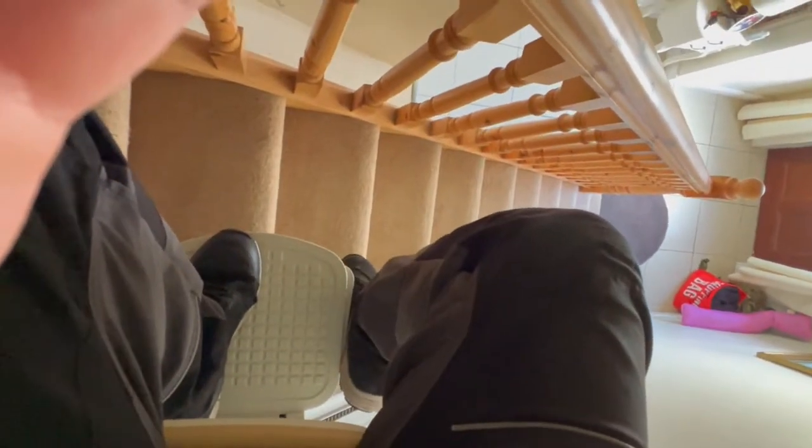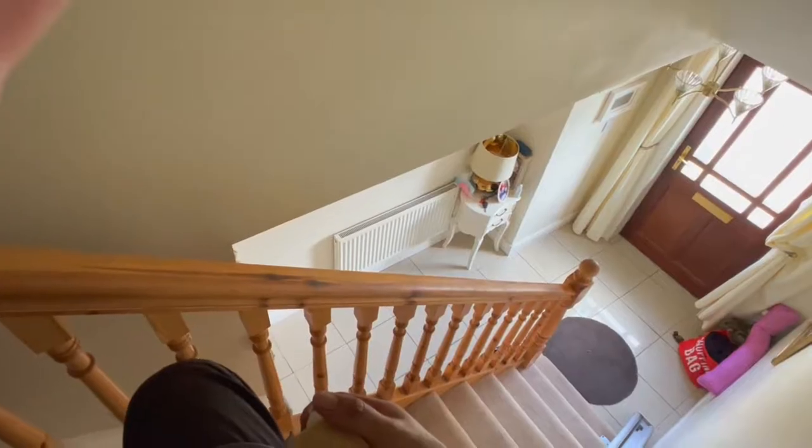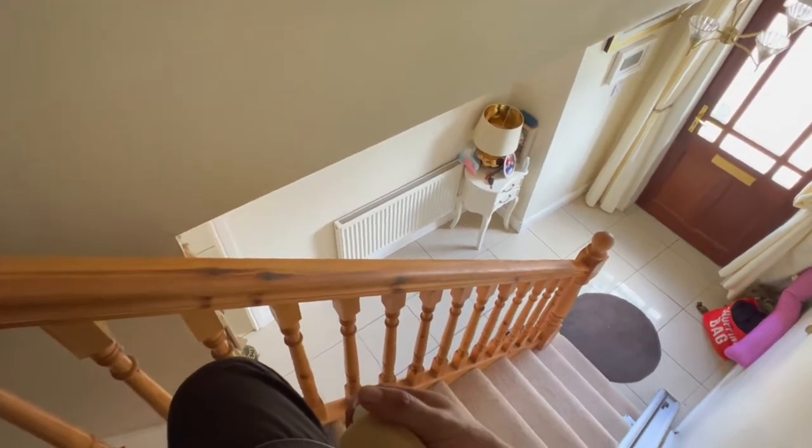I'm now going to demonstrate traveling downstairs on this stair lift, so I'm going to push and hold the direction I want to go and away we go. There are also safety sensors on this, so if a foot was there it would automatically stop, and it will show a code on the display. Once again it's stopped automatically.